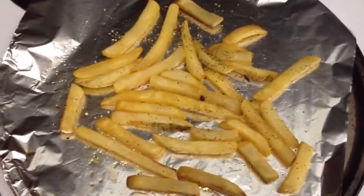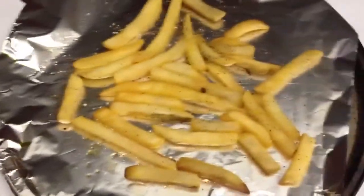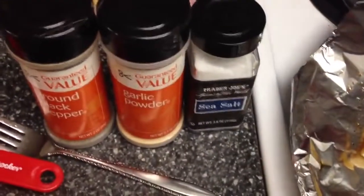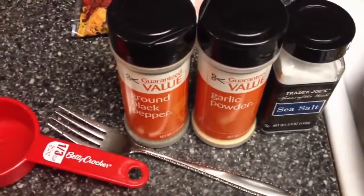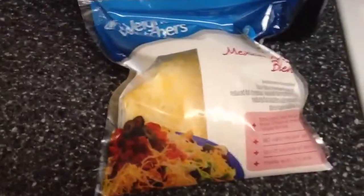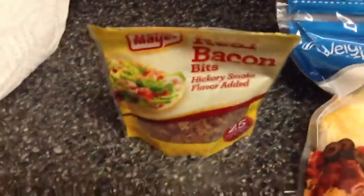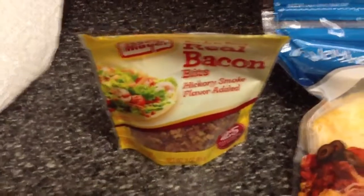You're going to bake them in the oven at 450 for about 8 minutes. Then you're going to take them out and put some salt, some garlic powder, and some black pepper — just sprinkle it on nicely. Then take your cheese, 1 third cup, and then take the bacon bits and throw them on top.